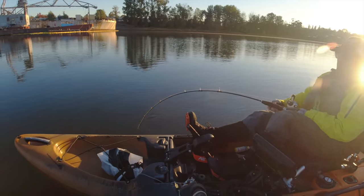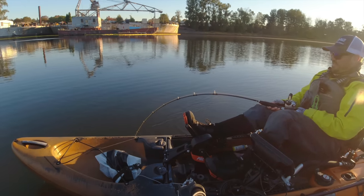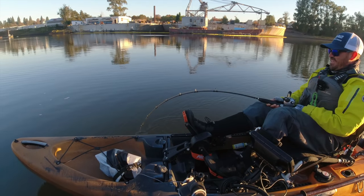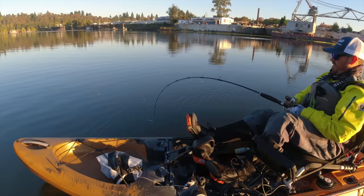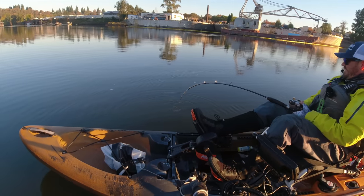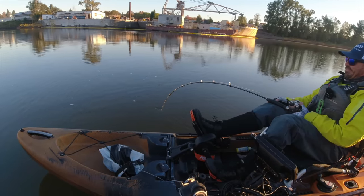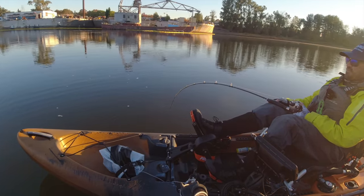Some of these fish will be upwards of 7-8 feet in length and weigh a couple hundred pounds. This one doesn't feel like a giant, but still a big fish. I basically had to paddle about a couple hundred yards and started marking big numbers of fish, so I just stopped.